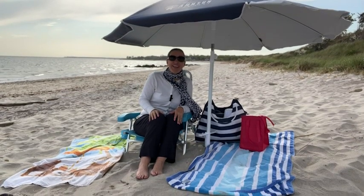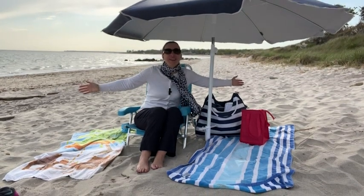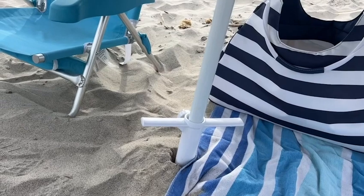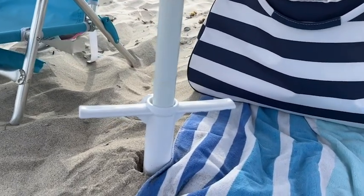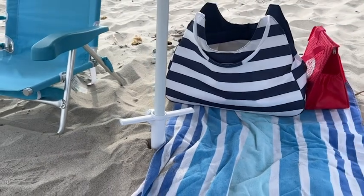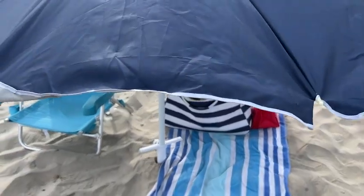Hi, it's Amy with WTI. Welcome to one of the best places on earth, the beach. But when you're at the beach, you definitely want a nice umbrella. And to have that, you're gonna need a sand anchor. And that's what I found.